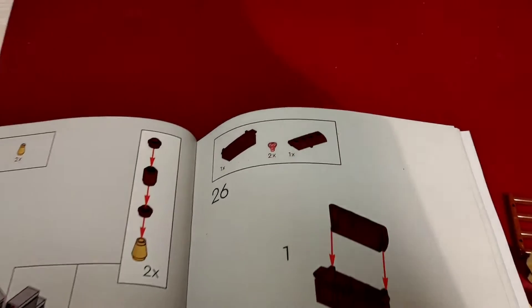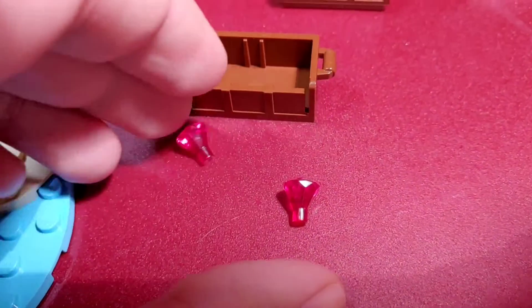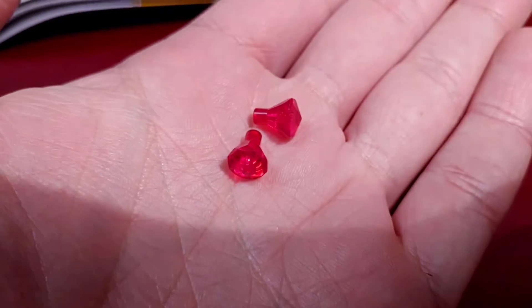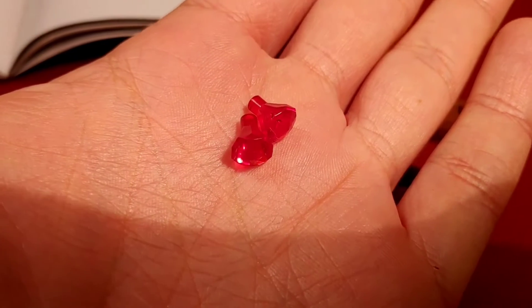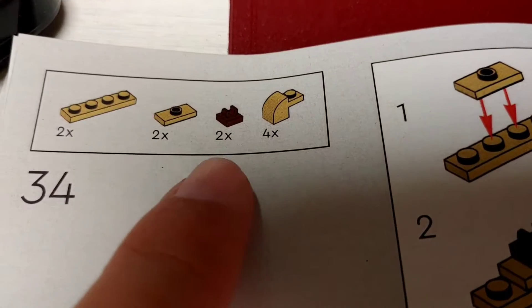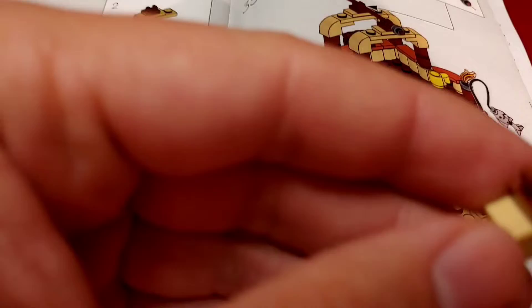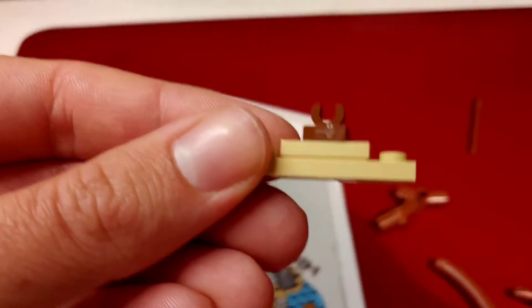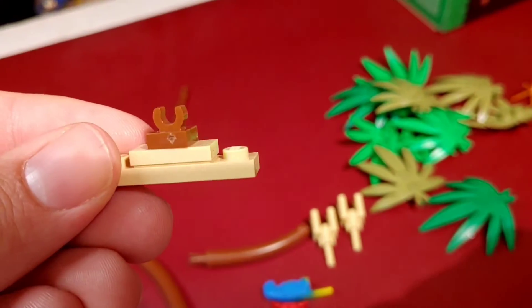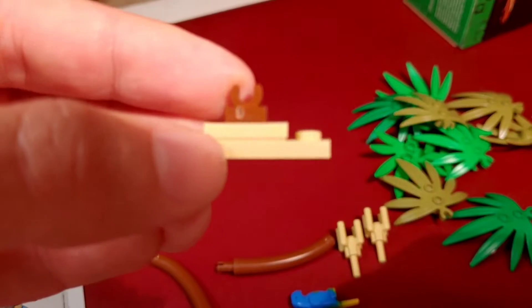Step 26. Yet another piece unknown to me, at least. But this time as a child of the 90s I at least could have had a chance to know it — according to Bricklink this jewel was introduced in 1998. Step 34. These two modified 1x1 tiles with clip have huge injection points, so huge that the tiles are almost defective. They didn't use the best tools during the injection molding process.